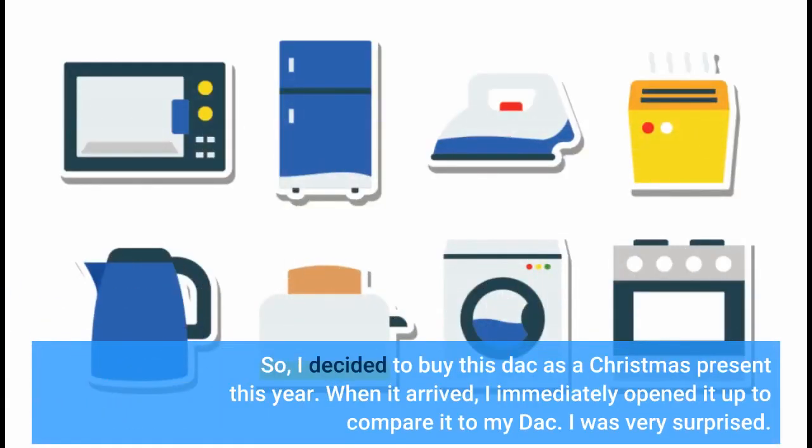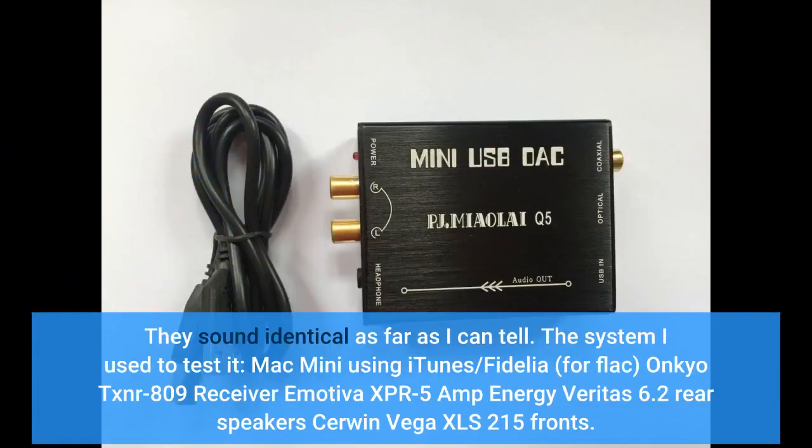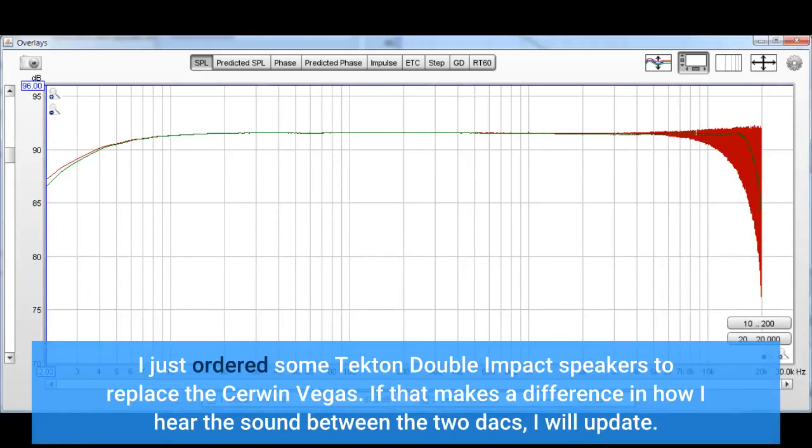So I decided to buy this DAC as a Christmas present this year. When it arrived I immediately opened it up to compare it to my DAC. I was very surprised — they sound identical as far as I can tell. The system I used to test it: Mac Mini using iTunes/Fidelia for FLAC, Onkyo TX-NR809 receiver, Emotiva XPR-5 amp, Energy Veritas 6.2 rear speakers, Cerwin-Vega XLS215 for subs. I just ordered some Tekton Double Impact speakers to replace the Cerwin-Vegas; if that makes a difference in how I hear the sound between the two DACs, I will update.